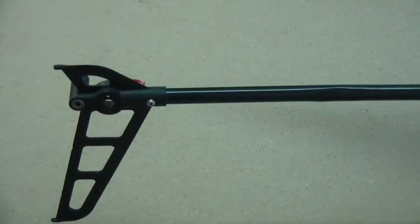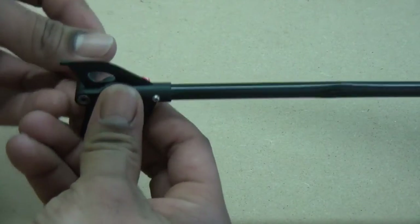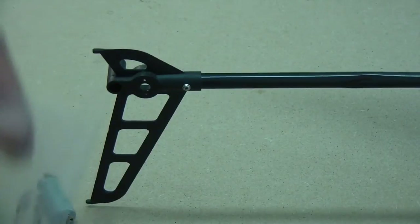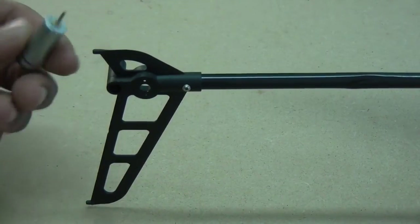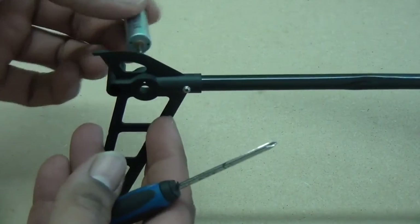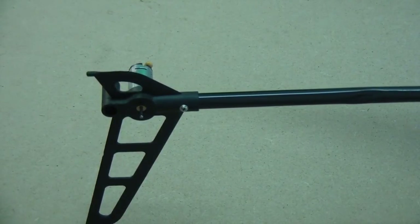To get the other bearing out, you can take the same little tool and just push it back through from the other side — you can see how that just pops right out. To mount the new motor, the screws for it come with the tail rotor, so just remember that. On the back side of the motor there's a little mark for the positive side, so I'm going to mount it with the positive side up, then go ahead and screw it in.